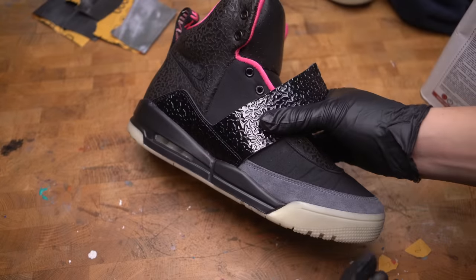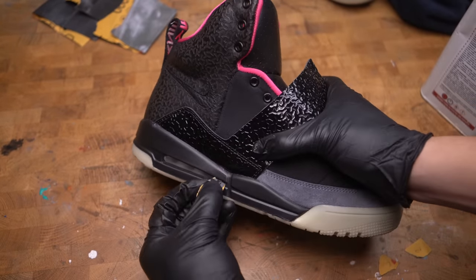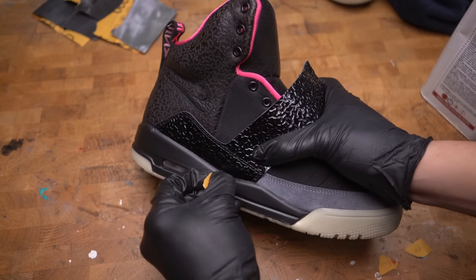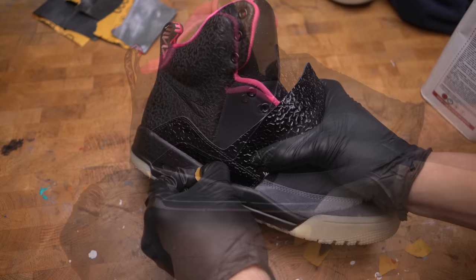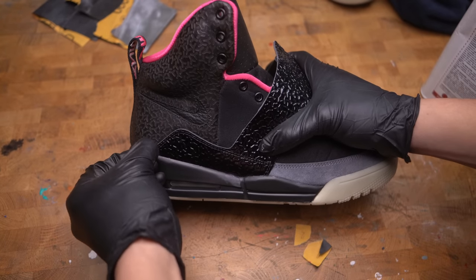To fix the paint issue I'm going to use sandpaper to smooth down the paint — using 400, 800, and 1000 grit to sand down the midsole. If I don't sand down the part where the paint ripped you'd see a very hard line, so the point is to smooth it down as much as possible and then paint over it.